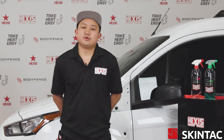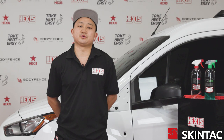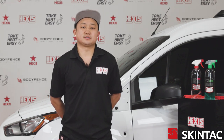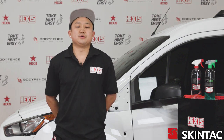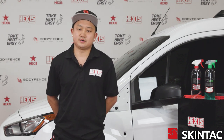Hey guys, my name is Kevin Yu. I'm with Autofilm Solutions out of Colorado. I'm here in Atlanta, Georgia with Hexis Graphics and we're going to be discussing the Skintax series. The Skintax series is their cast PVC line of color change vinyl. We have two different lines: the HX20,000 and the HX30,000 series.